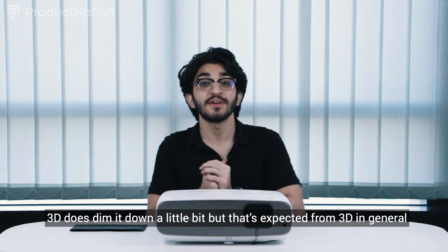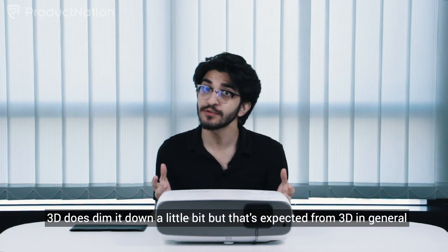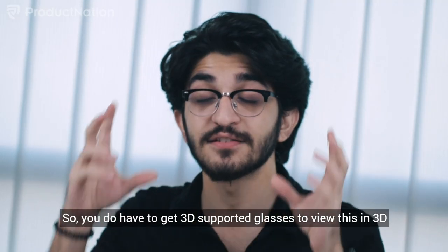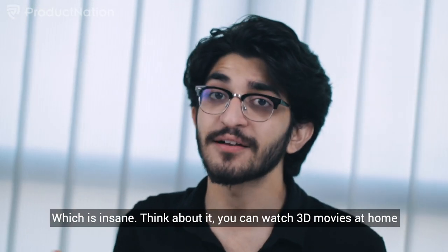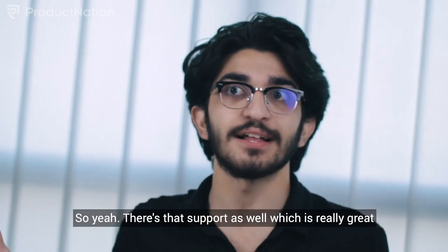It also supports 3D for all you 3D lovers out there. 3D does dim the image a little, but that's expected with 3D in general. You do need to get 3D-supported glasses to view it in 3D, but being able to watch 3D movies at home is awesome.